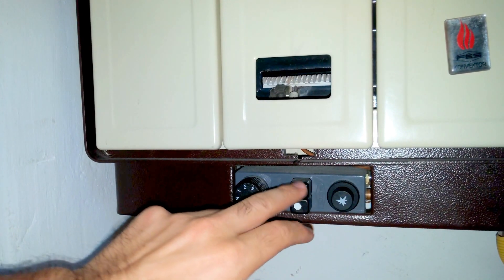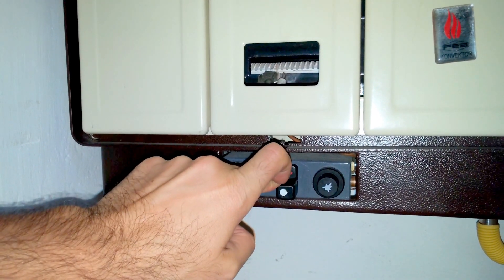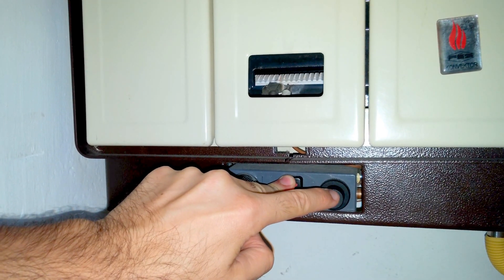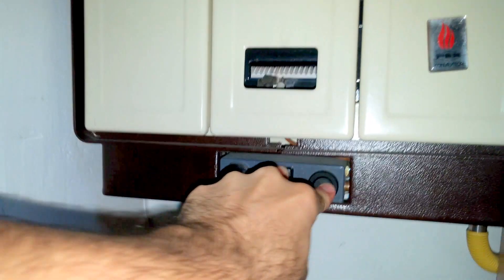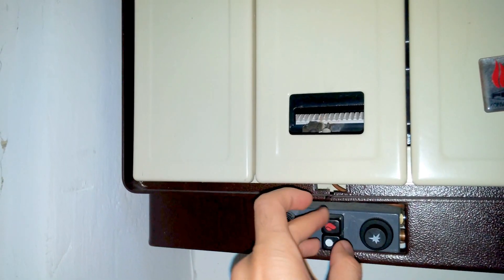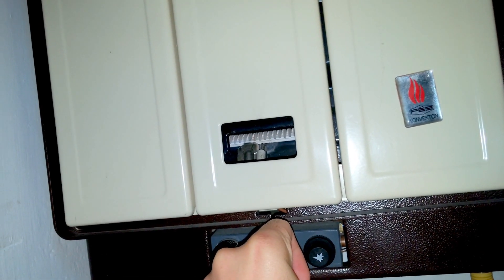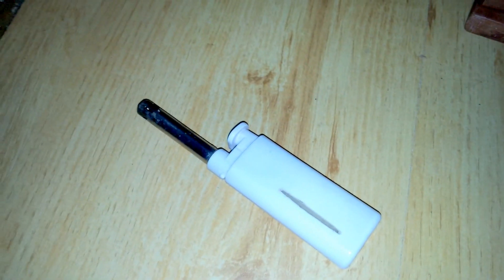When you press and hold the red, the gas should flow. Wait a few seconds until that gas comes out and then press the spark. So press the flame and press the spark. If it's not lighting after many tries, then use a lighter.